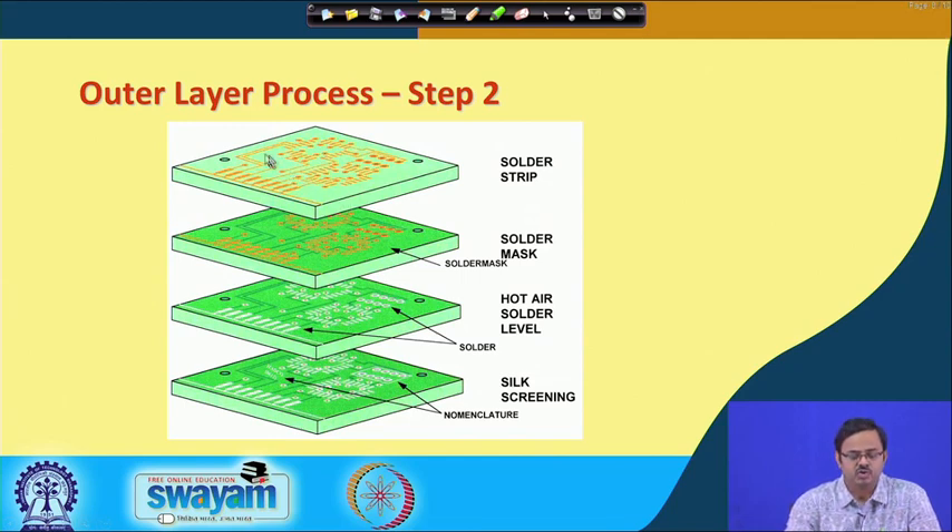On the outer layer of the circuit board, we want to protect the wiring traces and only expose those pads where components will be bonded. First we apply the solder mask - the orange-colored traces become dark green because they are now covered with the thin polymeric coating. After that we deposit solder on the exposed areas, and then we do some screening where we also put numbers or identifiers on the circuit board. This is how the outer layer finally looks.